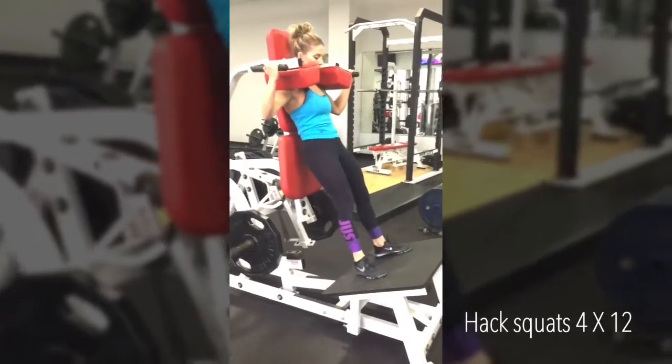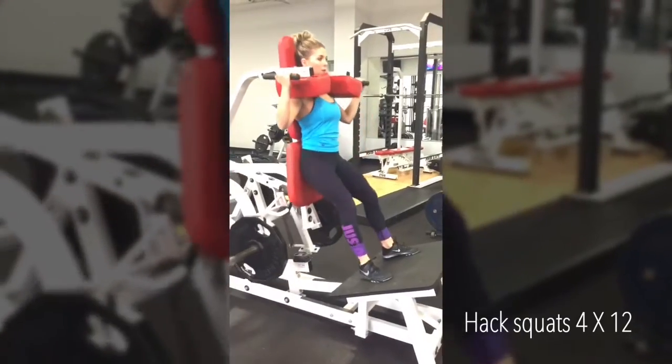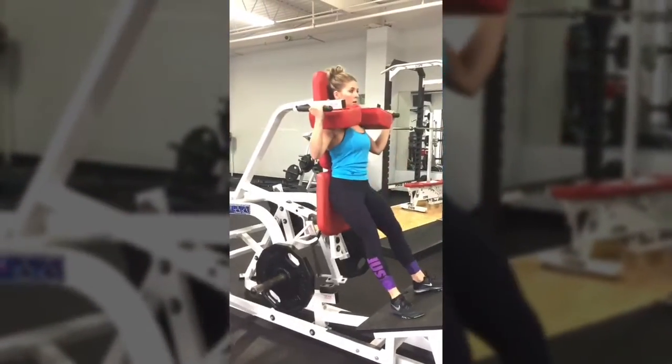Now move straight into these hack squats. Remember a superset is two exercises performed back to back, and you will be doing 12 reps of these.